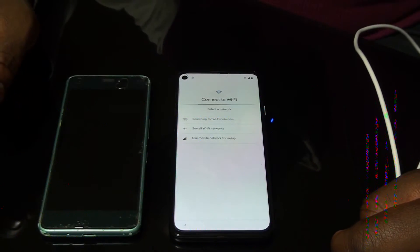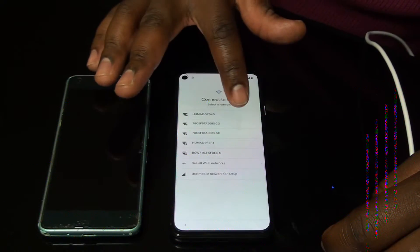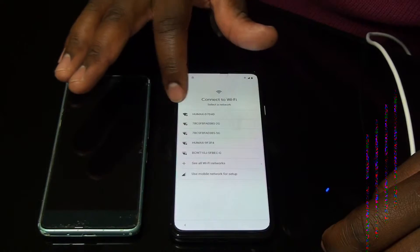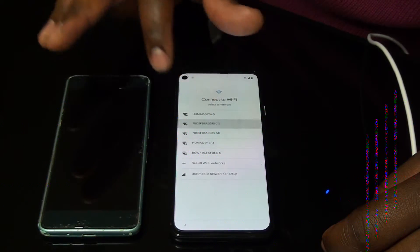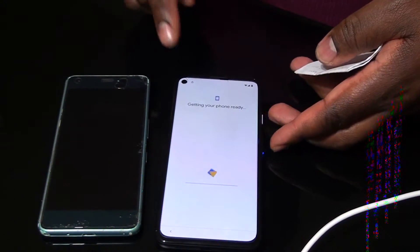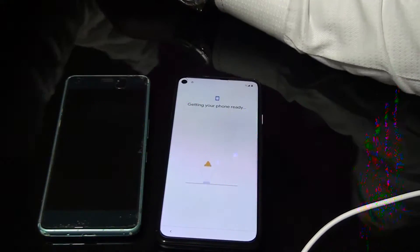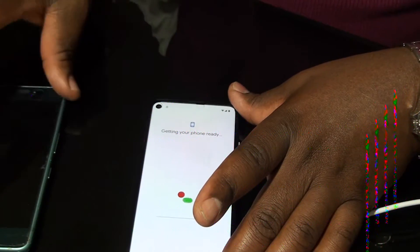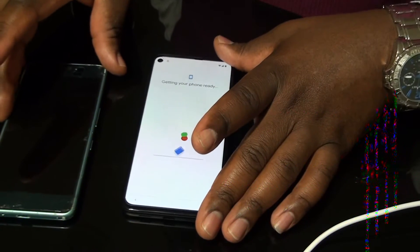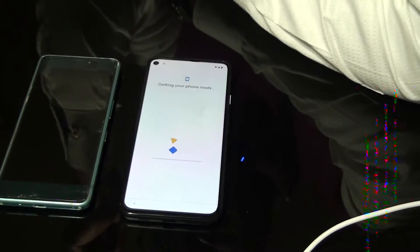Press Start and connect to Wi-Fi. After connecting to Wi-Fi, you can see it's getting your phone ready. It's starting — getting my phone ready.